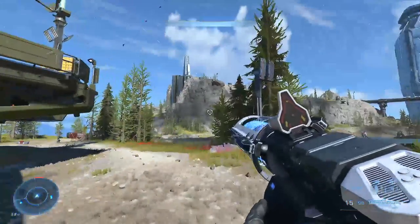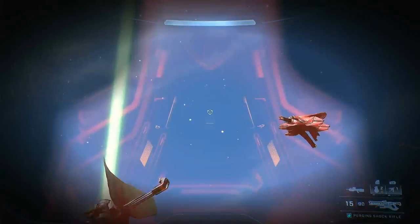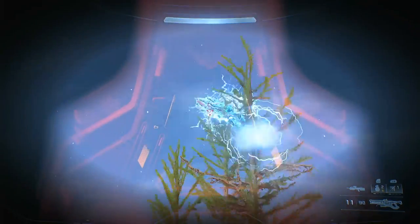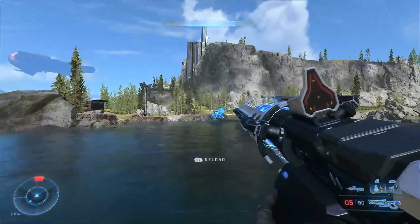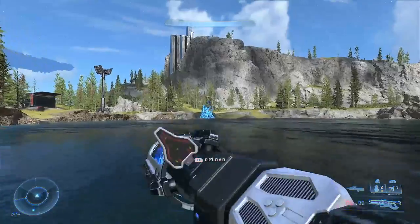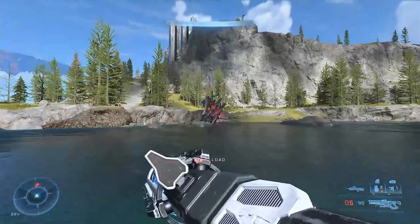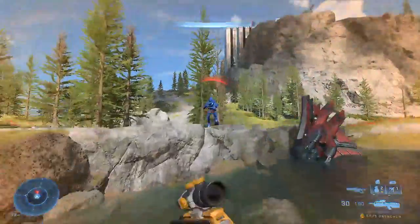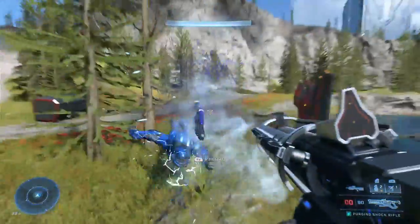The Shock Rifle, also known as the Sikhat Workshop Vault Piercer, is a directed energy sniper rifle designed and developed by the Banished. Due to the somewhat nomad-cum-pirate-privateer-mercenary style of operation of the Banished, the Shock Rifle alongside many other recently fielded Banished weapons were developed aboard ships or remote Banished outposts rather than a dedicated armoury or arms manufacturer.